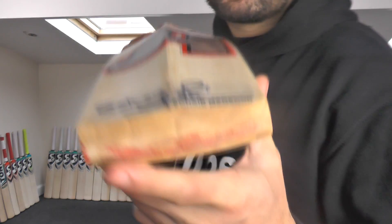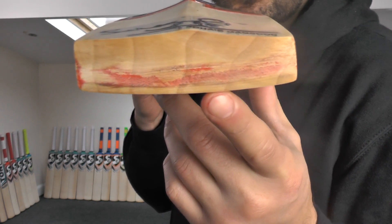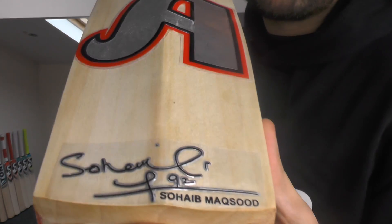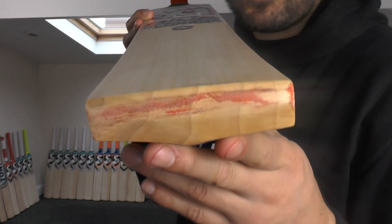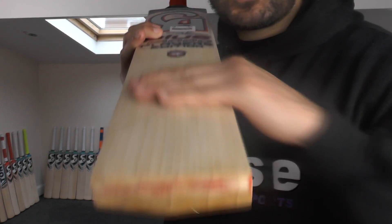This one did have a toe guard on — we've removed it, and the reason we removed it is because look at the grains through the toe. You've got four or five grains through the toe, about 17 or 18 through the face, and about 12 through the back of the bat — so they don't line up. And this is what they've been doing: they've been putting laminate face sheets on the front and on the back.